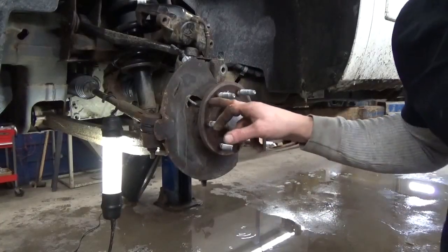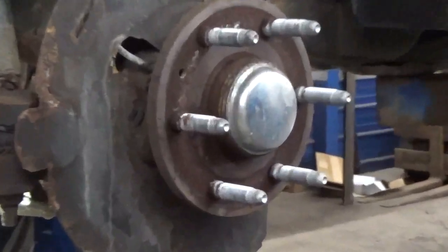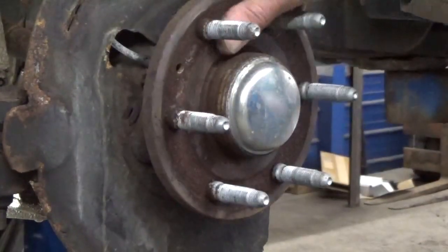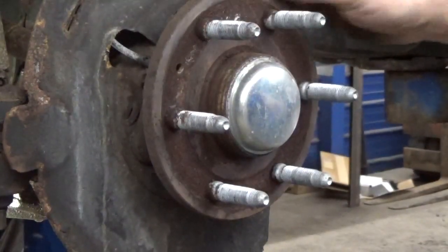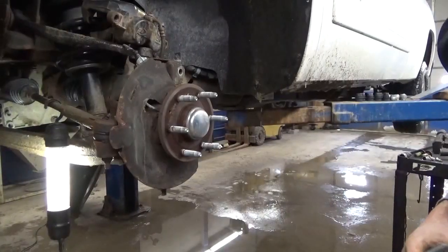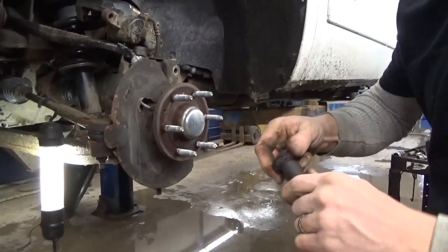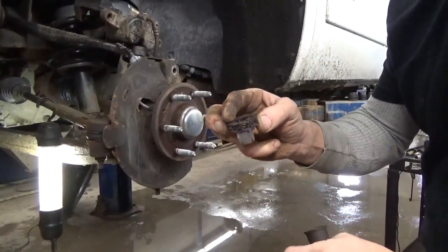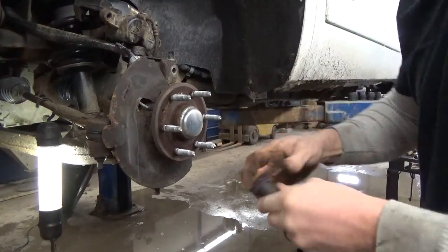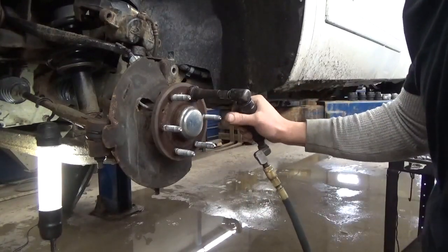Next thing we want to do before we put our new rotor on — we've got to get all this rust off this hub. That's what makes the rotor seize on there. It's just a little bit of surface rust, but we've got to do our best to clean that off and get a little layer of grease on there to keep that new rotor from sticking. This is one tool I like to use — it's made by 3M. It just goes in your little die grinder and has these replaceable cookie wheels on it. It goes around the stud and allows us to clean the rust on the backside of the stud, which is usually a difficult task.